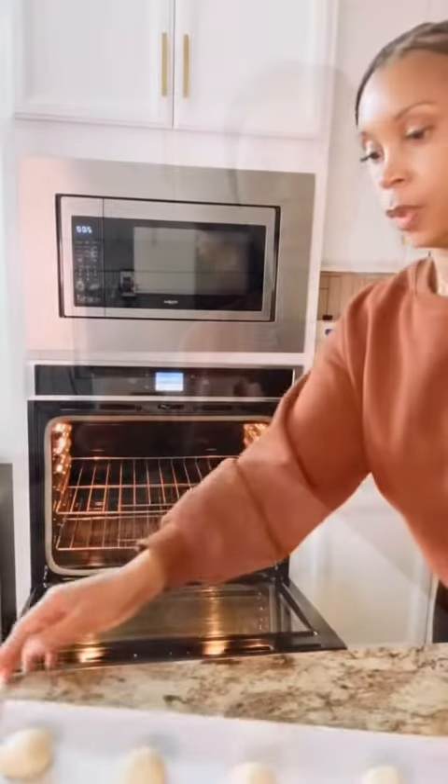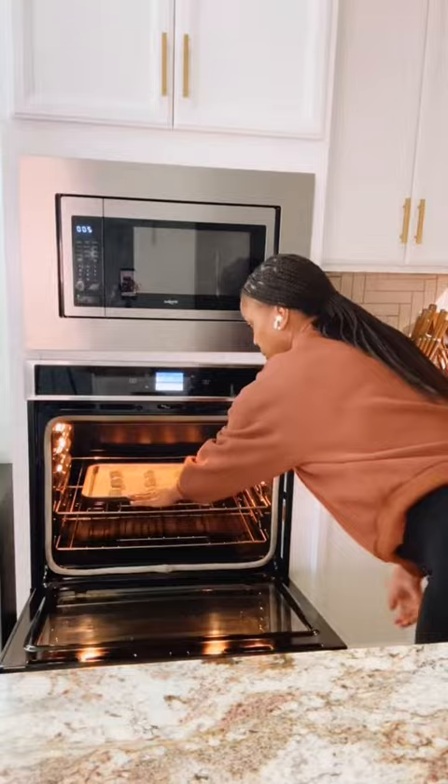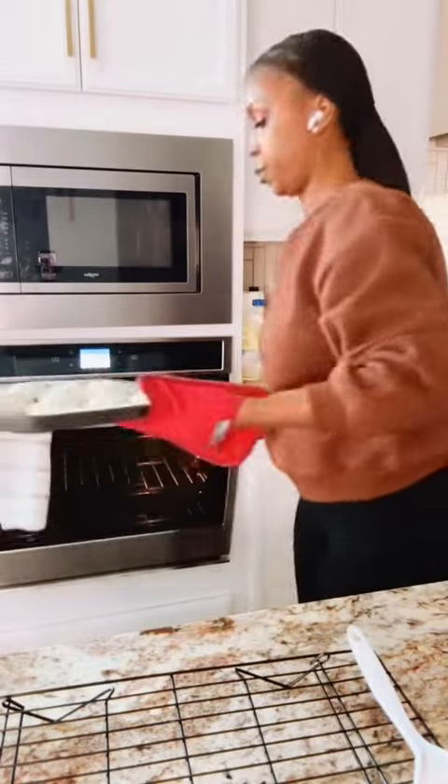I used a cookie sheet and parchment paper, then I used a cookie scoop to roll out my cookie dough. I put the cookie scoop in my hands — now these are my cookies for my family, these are personal, so I don't have any gloves on. If you don't like that, go put some gloves on in your video. I got 12 cookies on my first batch and baked them in the oven at 325 for approximately 10 to 12 minutes. Remember, each oven varies.